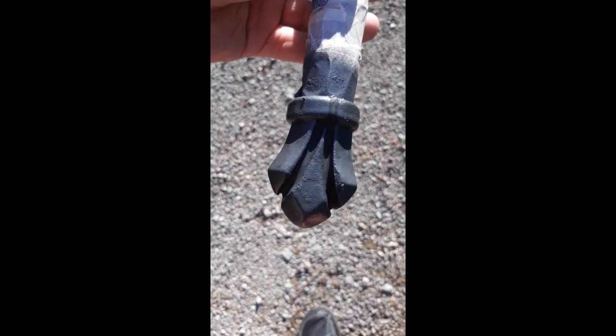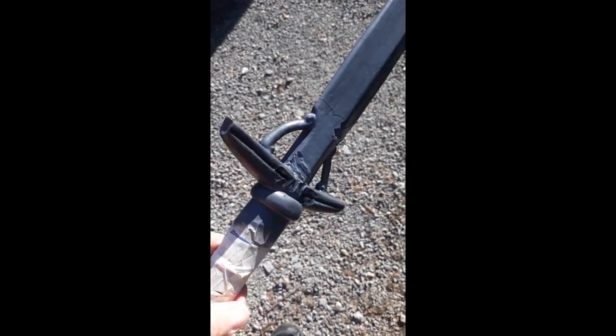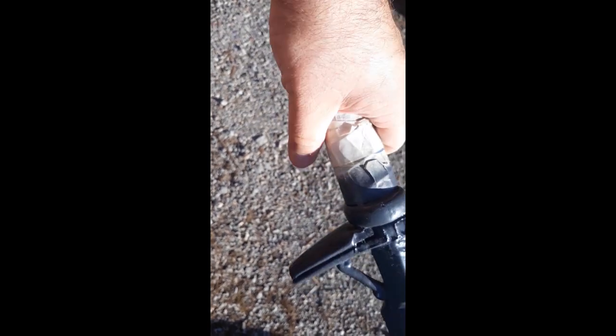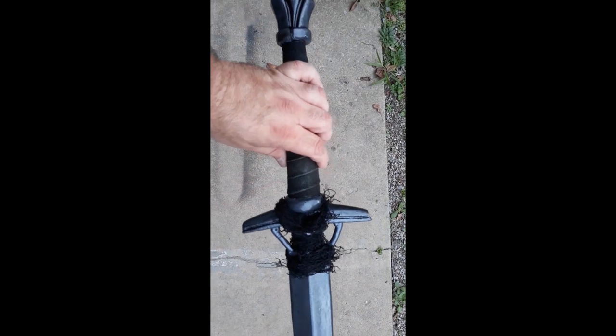For the Plasti Dip, I'm using the luxury metal finish I used before on them. You tape up the grip and go to town. You can see it's really rough around the cross guard because the latex has actually started coming off the blade at that point. The Plasti Dip will cover that up, but when it's all said and done this is pretty much what you get.